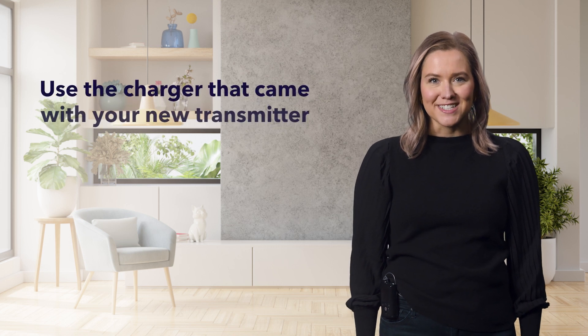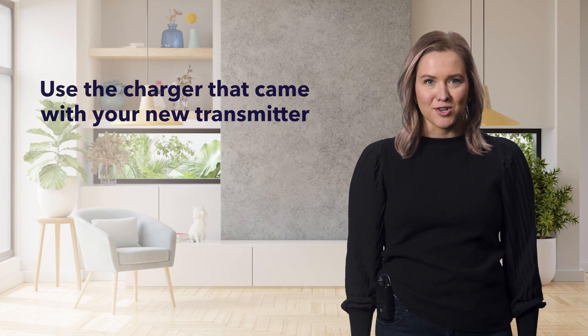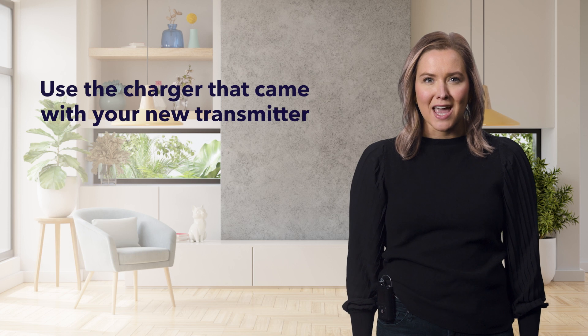Also, it's a good idea to use a charger that came with your new transmitter instead of using any old ones you may have laying around from a previous system. Let's review the charging process next.